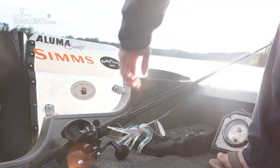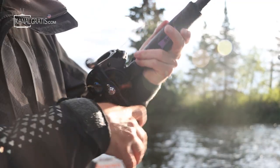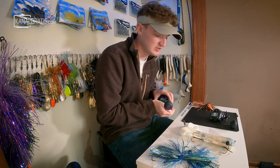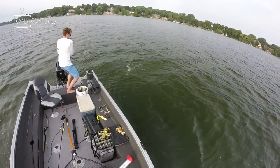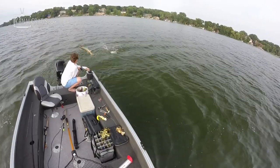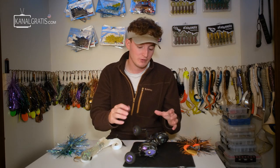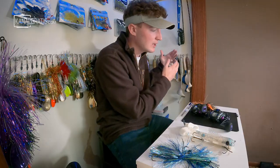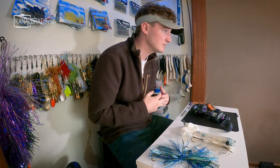What it really boils down to is the money you want to spend and the techniques you want to do. If you're looking for one reel, something in the 6 to 1 range is ideal, and I do recommend spending the money on something durable that will perform well and be comfortable to fish with. Those are my thoughts on choosing a muskie reel — this video is more dedicated towards beginners. If you have any questions about musky reels or gear in general, I'm always active in the comment section below. I appreciate you watching and will see you next week.